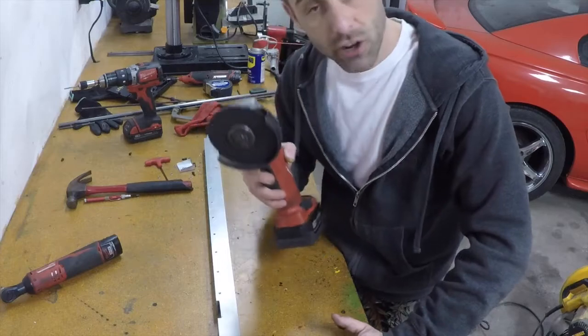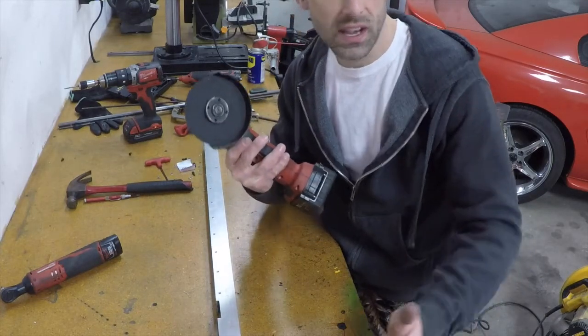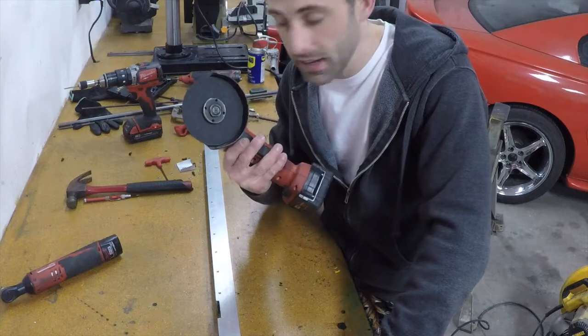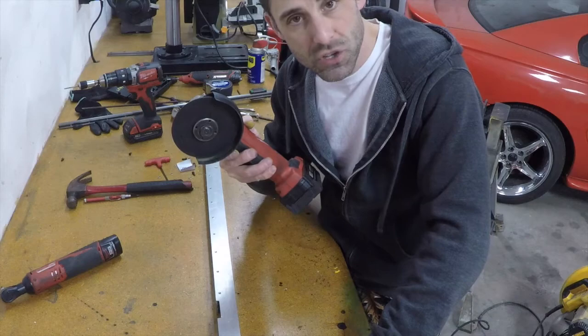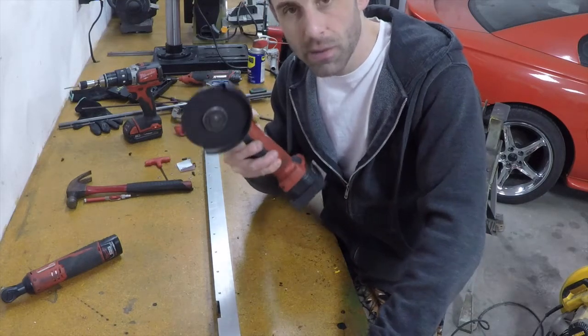I'm using a cutoff wheel to grind this down instead of a flap wheel or a grinding wheel, because I get a lot more accuracy with this. Especially since it's aluminum, I want to make sure I don't cut too deep, so I have a lot more control.